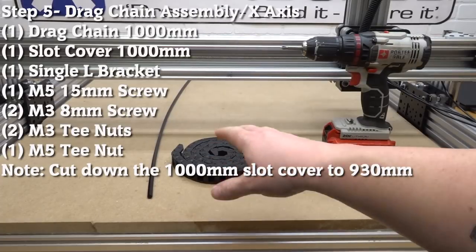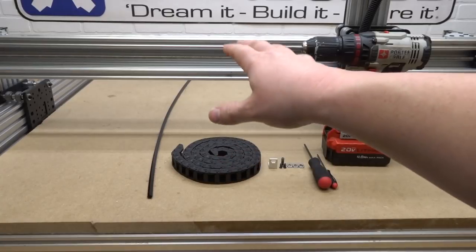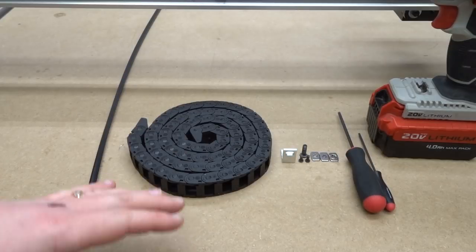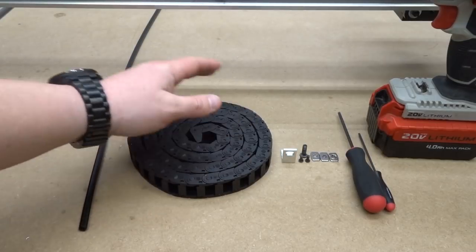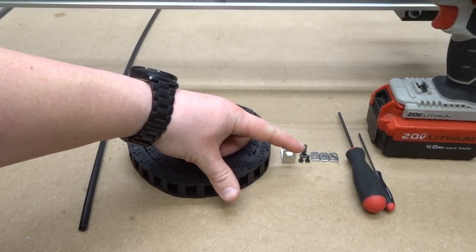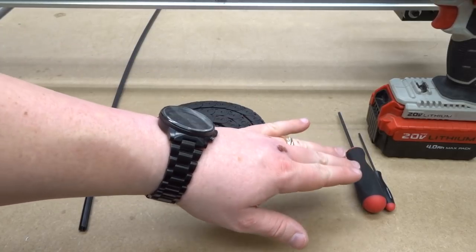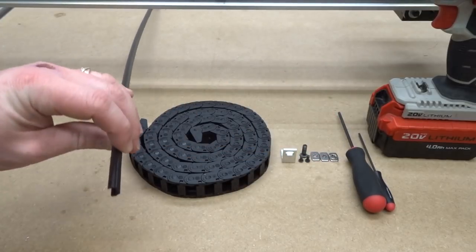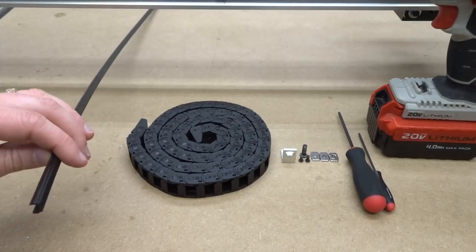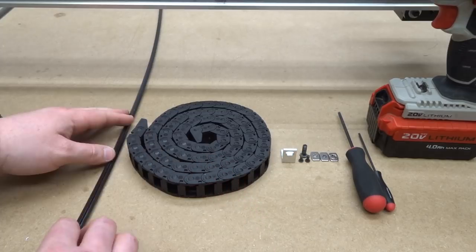On this next step we're installing our X-axis drag chain, which attaches to the cable tray — a 20x20 here on the bottom. Parts needed: X-axis drag chain at 1,000 millimeters, a single L bracket, M5 15mm screw, two M3 8mm screws, two M3 T-nuts, one M5 T-nut, ball driver set, power drill, and a slot cover cut down to 930 millimeters to cover the micro limit switch wire. Move to the left side of the machine and use the power drill to take the end cap off.